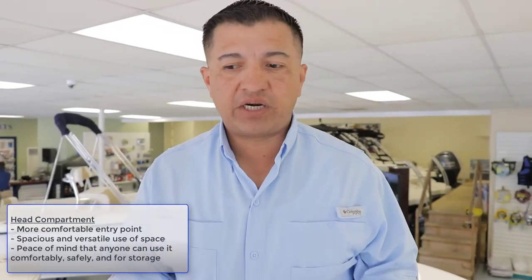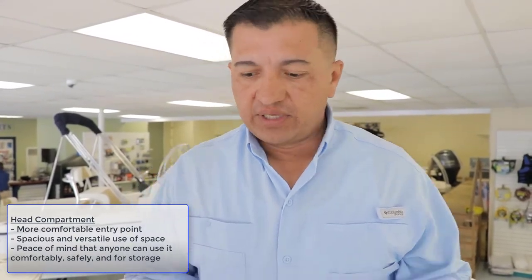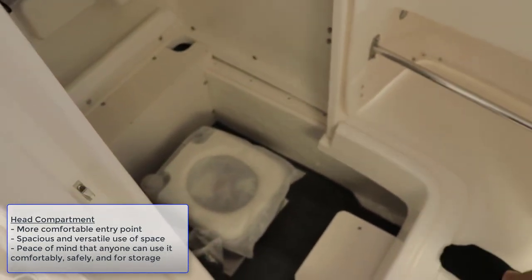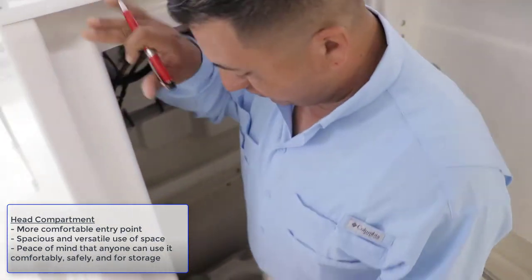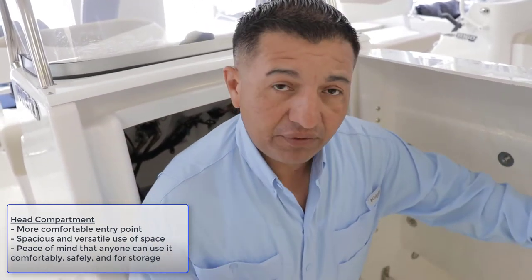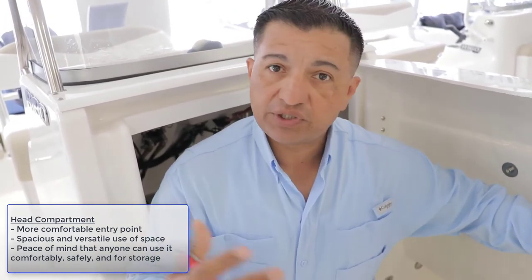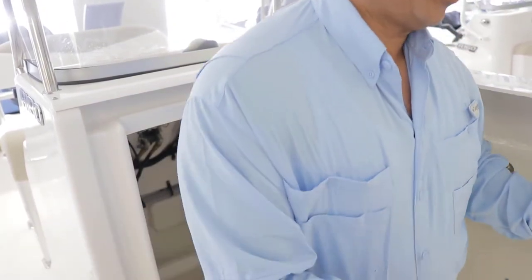You'll find many center consoles on the market that have head compartments with a side door where you have to be tiny to get access. This one has a front door with a porta-potty inside, giving you peace of mind when you're out on the water — whether it's for yourself, the kids, or your spouse. And if you don't want the porta-potty in there, you can use that space for storage: beach chairs, umbrellas, rain gear, all your fishing gear. That's a really nice feature on the Rovalo 180.